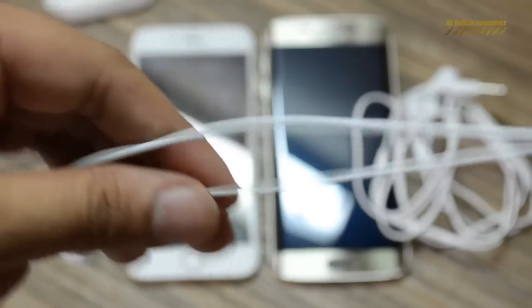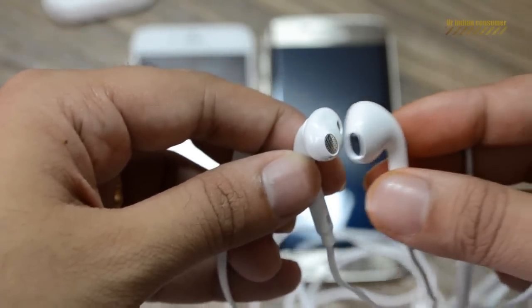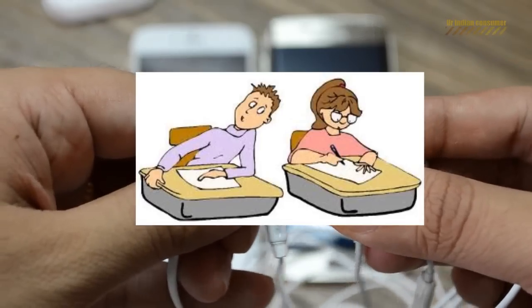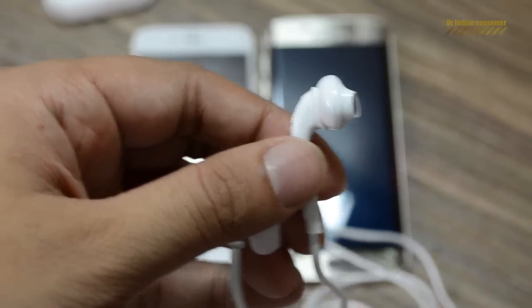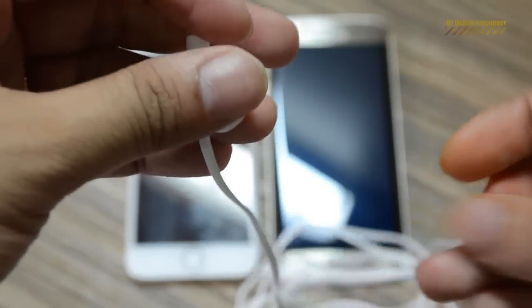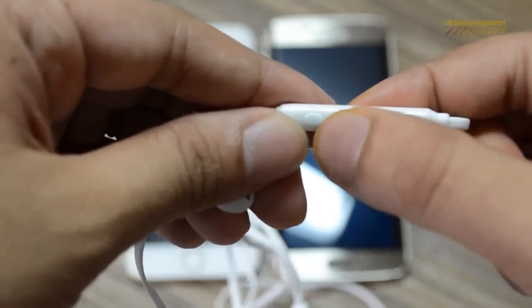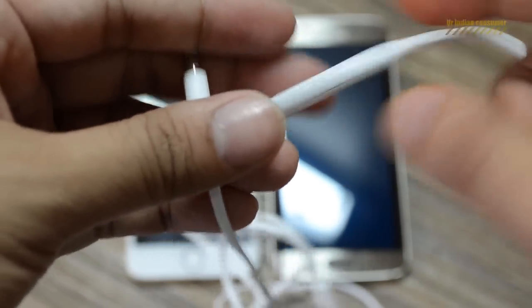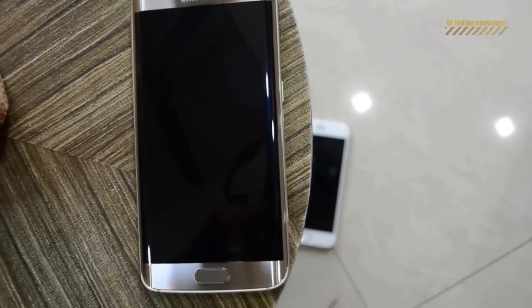Comparing the Samsung headphones with Apple's, you'll find a similar design — Samsung has been inspired here from Apple as well. But we tried both side by side and observed that the treble on the Samsung headphones is more pronounced while the bass on the Apple headphones is better. Overall, the headphone experience is better on the Apple ones, so if we compare the headphones side by side, Apple is a clear winner.